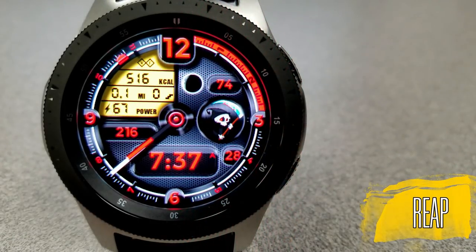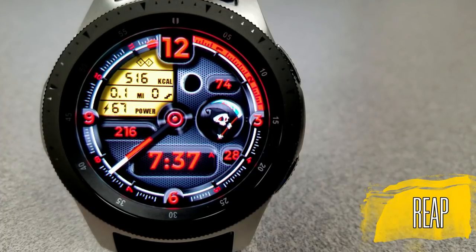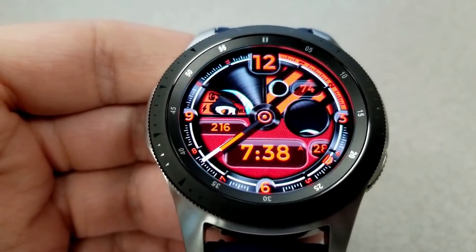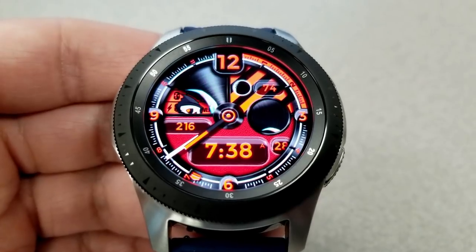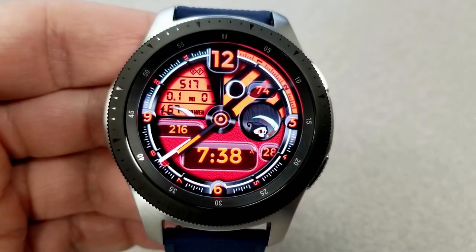Let's kick things off with a closer look at the watch face. In traditional Infinity style, this one comes loaded with great gyro lighting effects, a cool and funky design, and a good amount of display features and theme customizations. This is a hybrid watch face where the digital time is displayed near the bottom and can be set in 12 or 24 hour format.